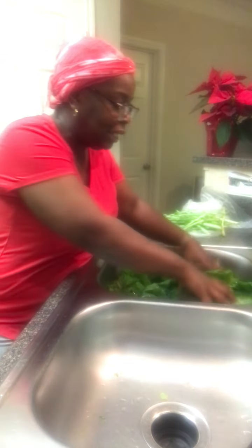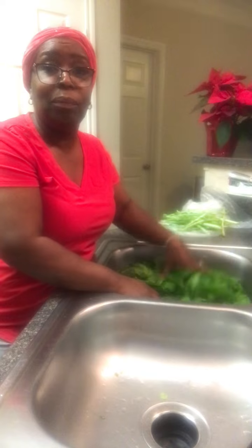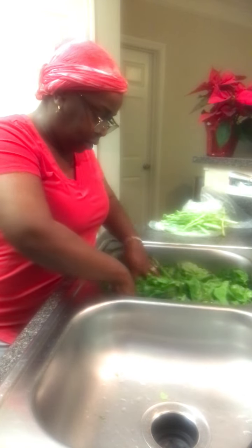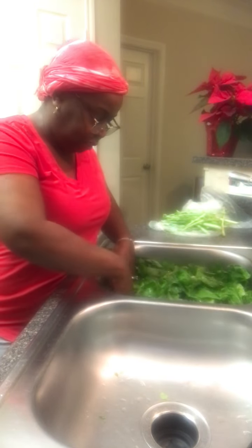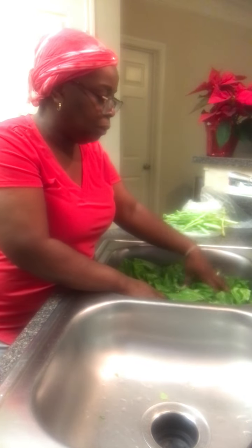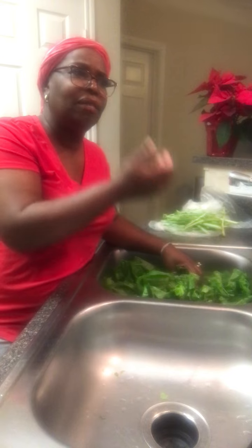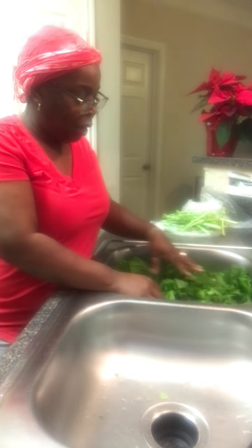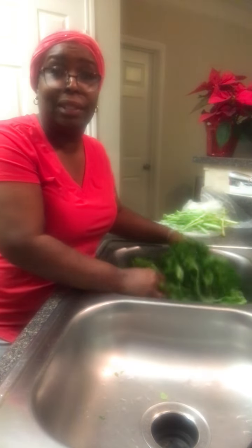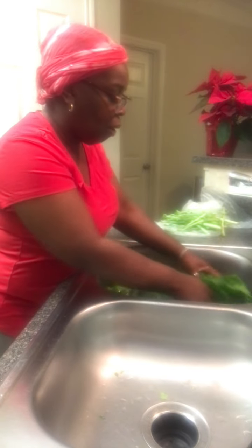Look at how pretty these leaves are — these are going to be amazing. I'm using smoked turkey tails in here because I haven't been eating as much pork. When I worked for a company doing potluck, I noticed a lot of people didn't eat pork, so I started using smoked turkey tails or smoked turkey necks. The smoked turkey tails have the perfect ratio of meat to fat to bone. I also sometimes use smoked turkey wings. The greens are all picked and sitting in cold water right now.